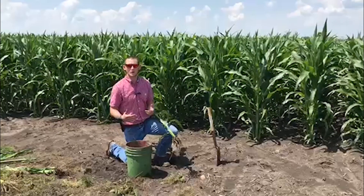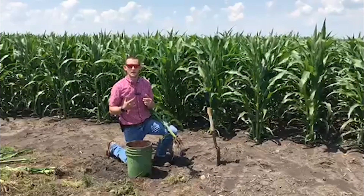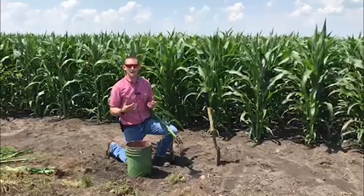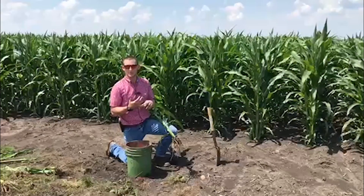This is really about evaluating whether there's pressure in that corn-on-corn or historical pressure field. Beginning next week after the Fourth of July, we're going to be putting out sticky traps in some of those fields of concern and evaluating how many beetles actually emerge — how many survived and what that pressure looks like in those respective fields and across our growing area.